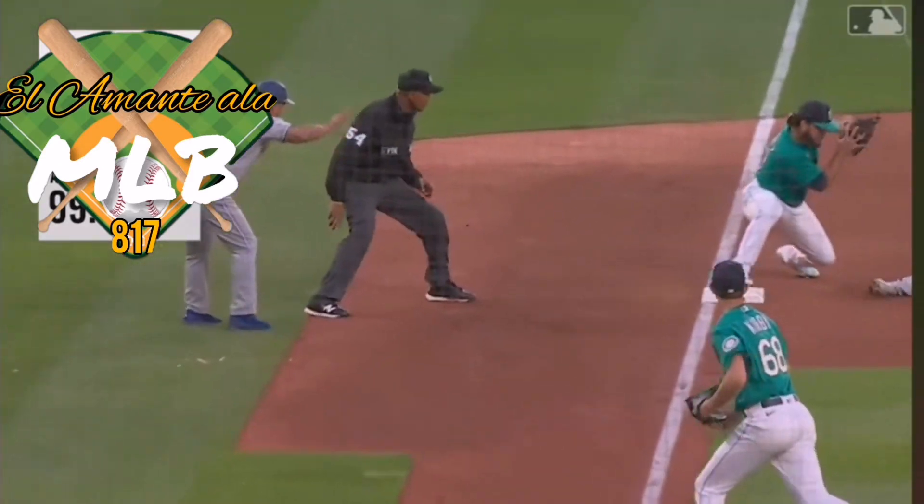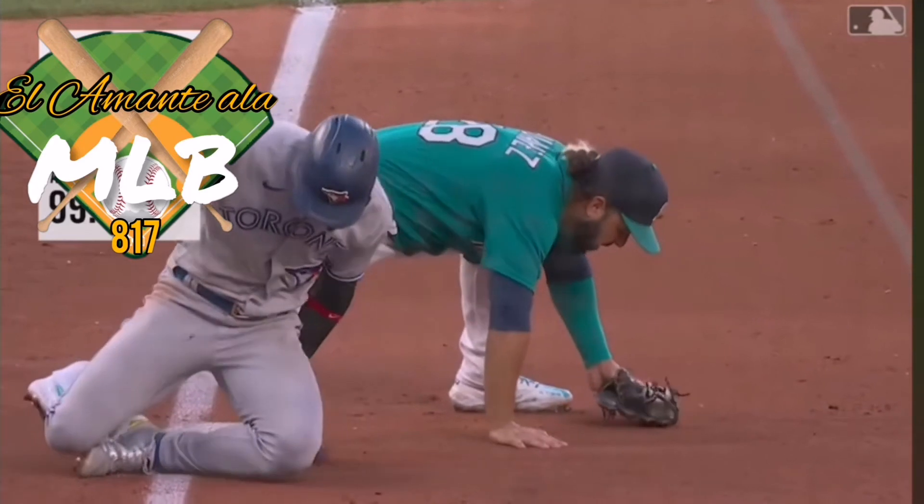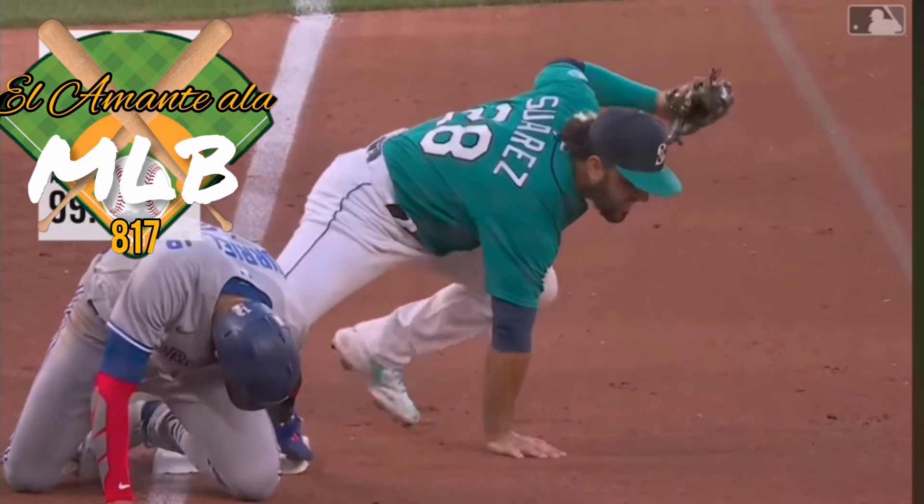Late slide here. The foot was on the bag, but it was the shin though. That's actually really good — shin on shin, just a big bruise.